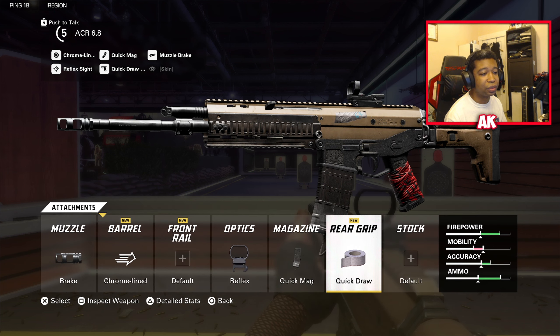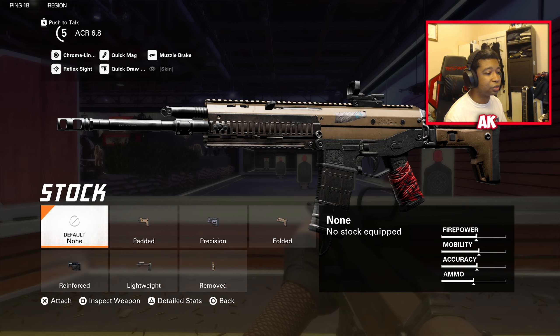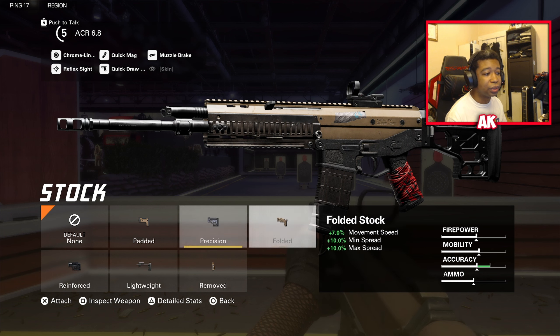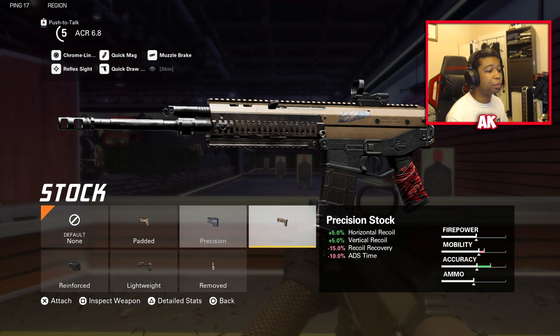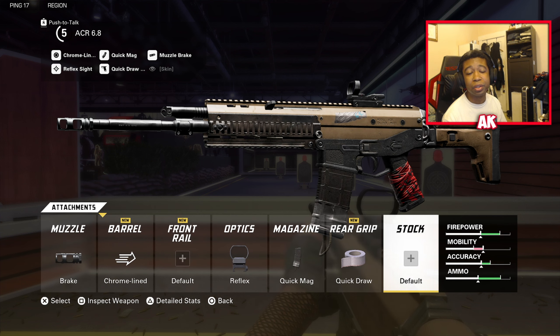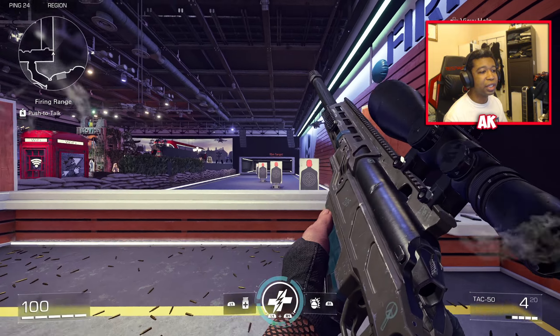If you decide not to use a muzzle and prefer a stock, the Precision Stock is a very good option, as is the Folded Stock — I'd personally go with Precision. Even though the ACR was nerfed a bit in ADS time, it is still by far one of the best weapons to be using in the game.